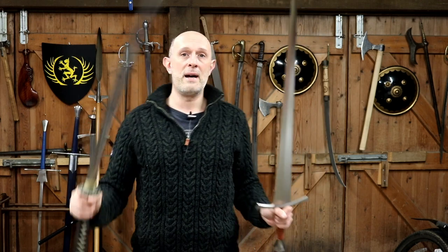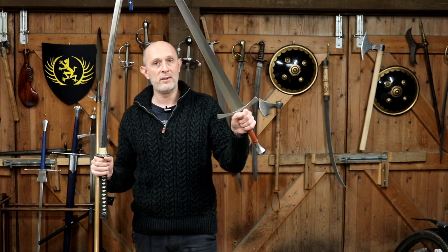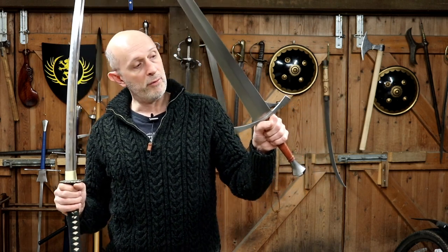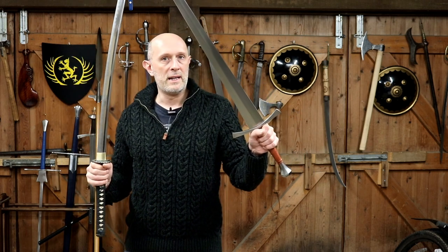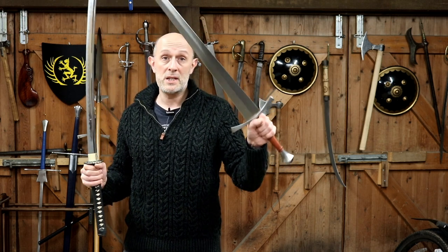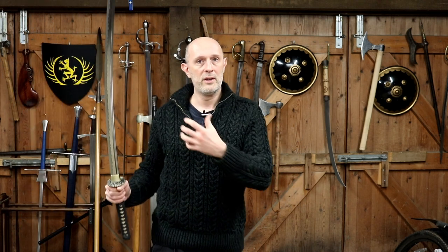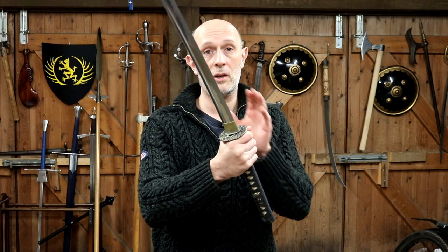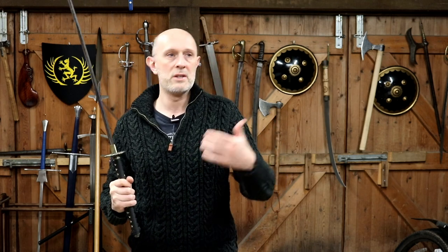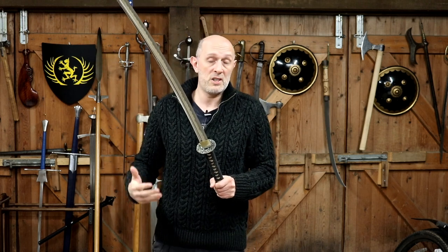The cross guard does enable you to do certain things and provides a fair amount of hand protection in certain ways — in certain actions, from the blade sliding down the other blade, certain types of bind and wind — it does provide some hand protection. However, it's not a huge amount. And we have to concede that some of the actions the cross guard protects you against, the disc guard or tsuba found on a Japanese sword, or the comparative disc guard found on Chinese, Korean, and Mongolian swords, also provides some protection.